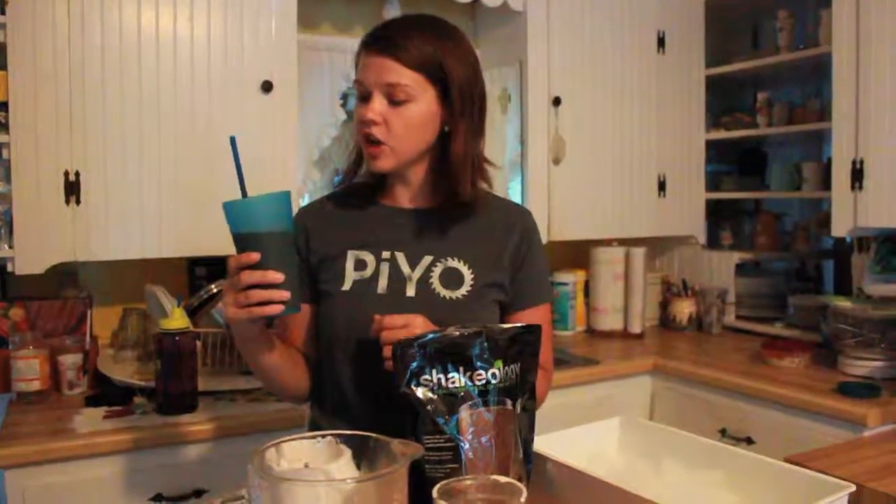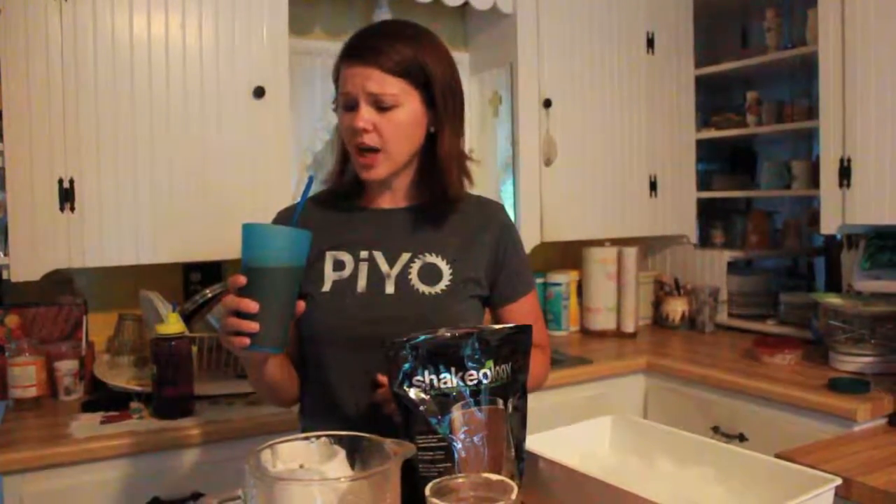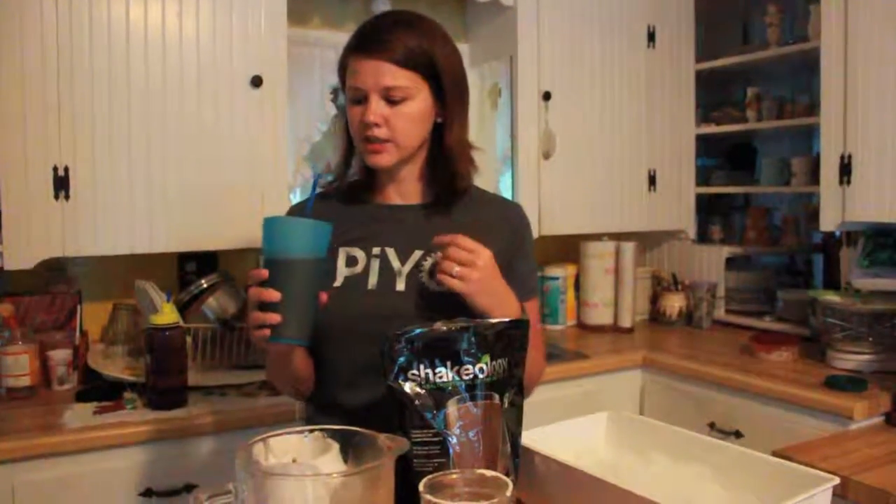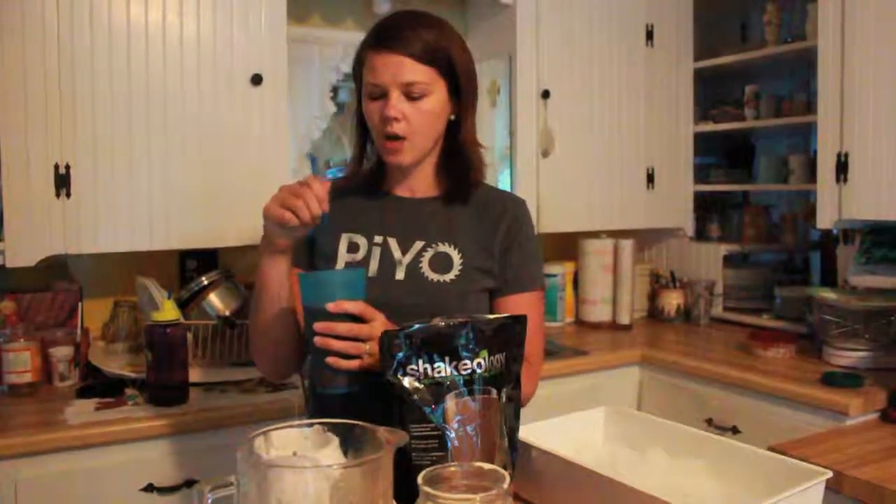Good — nice peanut butter chocolatey taste. Kind of a slushy mixture, which I prefer because I'm a texture freak. I don't like to feel any of the possible grittiness that Shakeology can bring, so having the ice be kind of chunky helps cut that down.